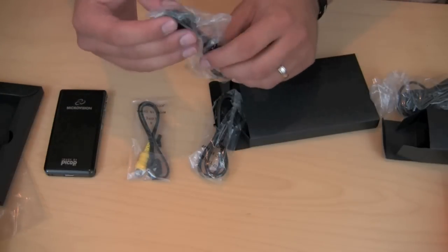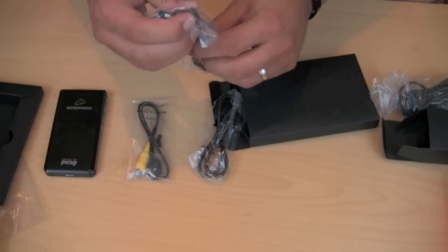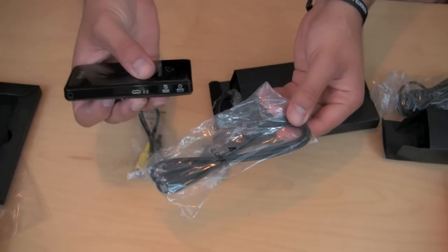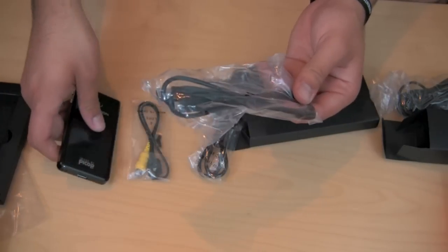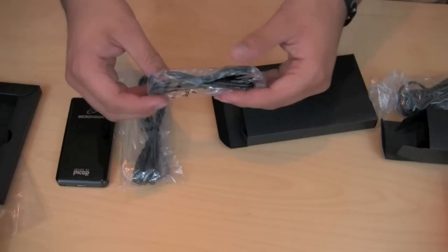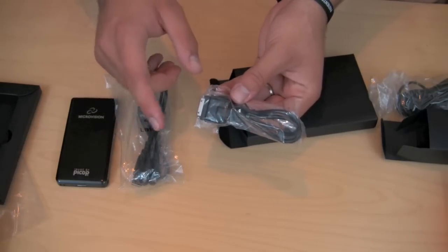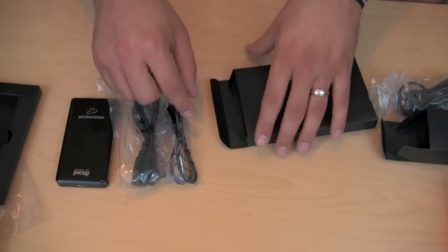We have a micro USB cord — that's what goes into the side right there, and I believe you can charge it with the USB as well. We also have a 30-pin connector, so you would use this with all the iPod, iPhone, and iPad in order to connect them to the projector.